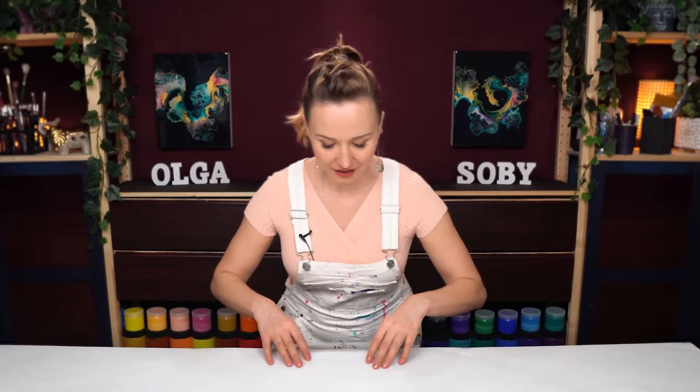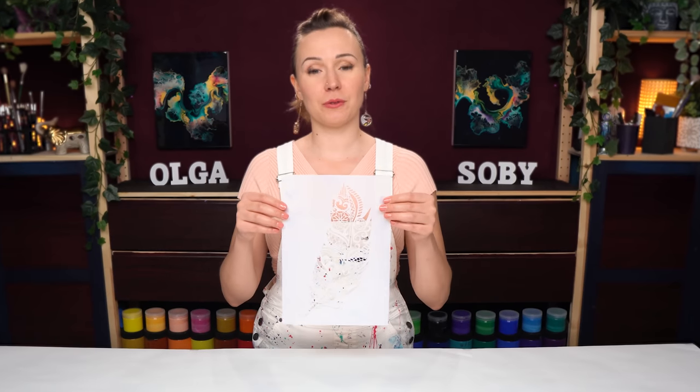Hello, my creative friend! Olga Sobi here. Welcome to a new fluid art tutorial. Today I want to use a new stencil that I got. Here I have this really beautiful feather.